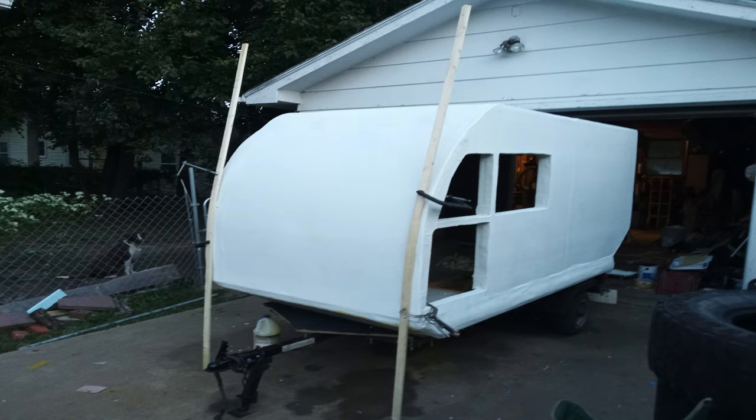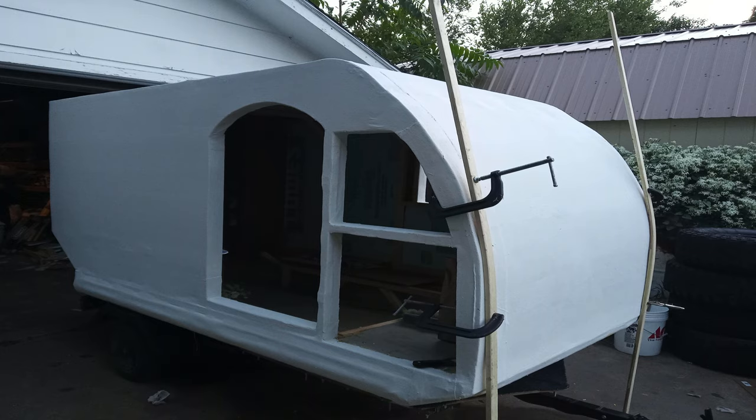Here I'm taking 1x2 lumber and putting clamps on it so I can slowly but surely start stretching it around that curve to match that shape, a little bit of pressure at a time. For several days I'd come out and tighten up those clamps just a little bit more at a time so it can start slowly but surely stretching across the curve of that front without snapping the wood.